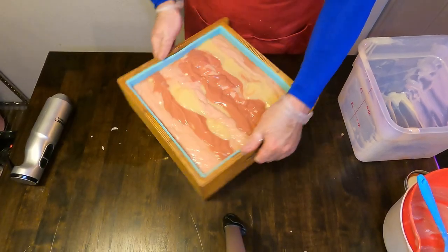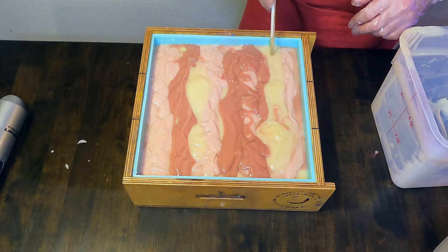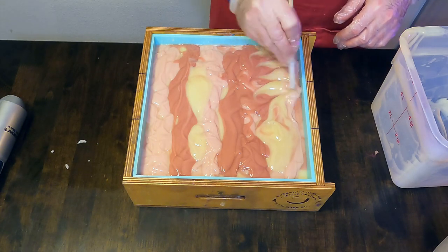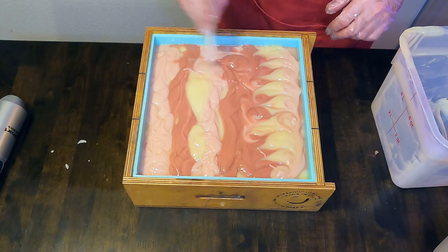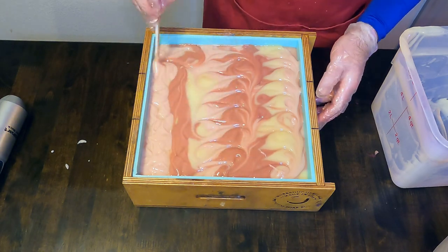Now that all of the soap batter is in the mold, we will tap it on the table to get out any soap bubbles, and then I'll take one of my chopsticks and do some very loose swirly designs.